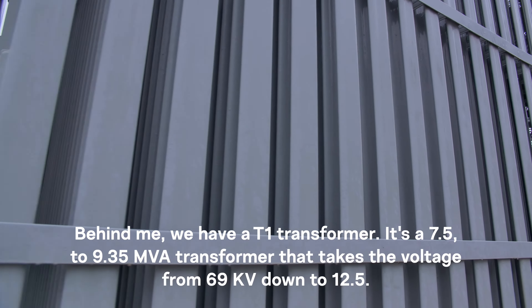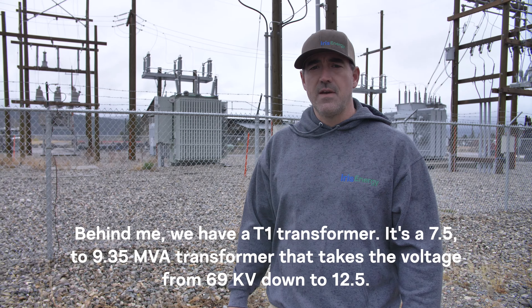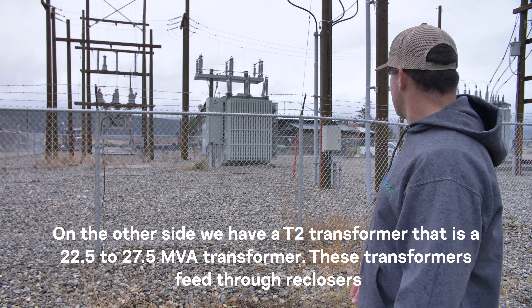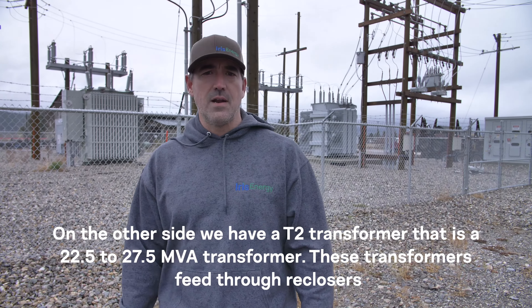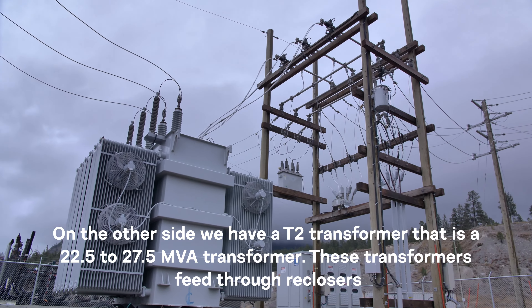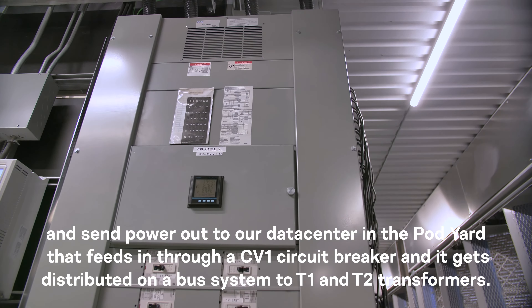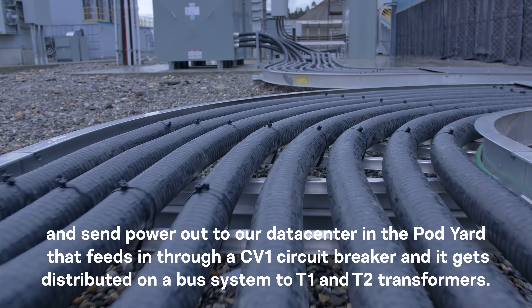We're at the Iris Energy substation for our 30-megawatt site in Canal Flats. Behind me is the T1 transformer — a 7.5 to 9.35 MVA transformer that takes the voltage from 69 kV down to 12.5 kV. On the other side is the T2 transformer, a 22.5 to 27.5 MVA transformer. These transformers feed through reclosers and send power out to our data center in the pod yard, feeding in through a CV1 circuit breaker.